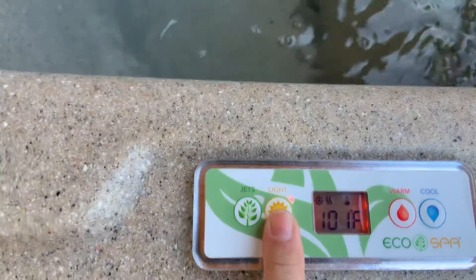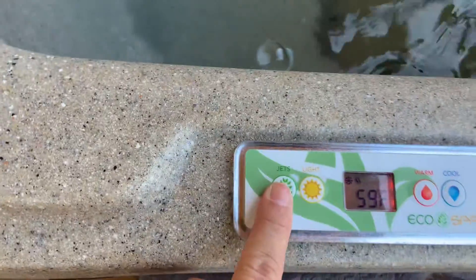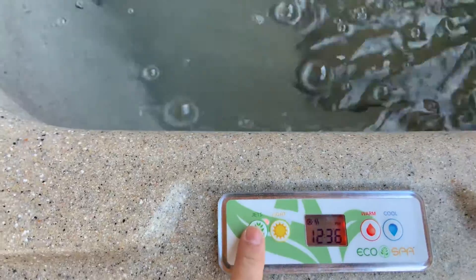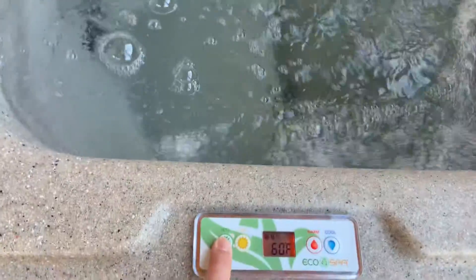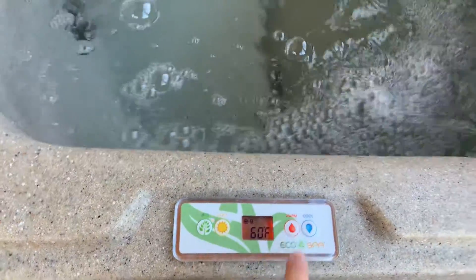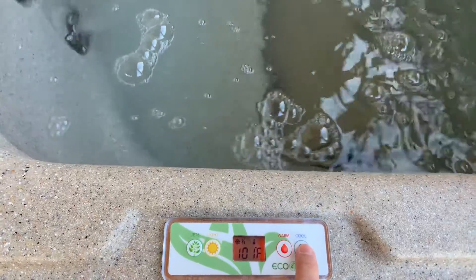If you need the lights on, just click the lights and the lights will come on. If you need the jets, just click the jets and it'll push the jets. Please remember to turn the jets off, and you're going to set it to whatever temperature you like during your stay.